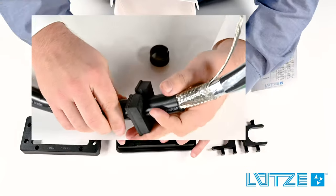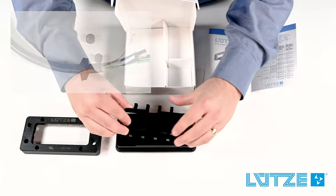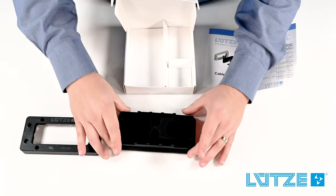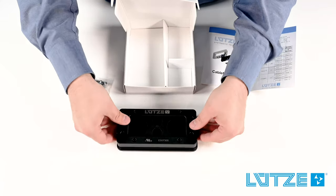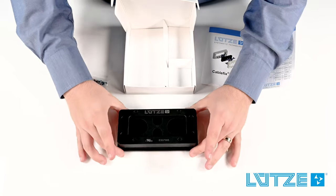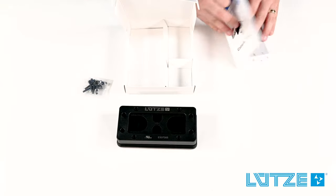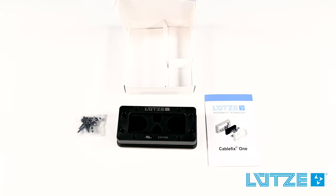Once all seals are installed, it's a very simple process of placing the pressure plate right on top of the seals, aligning the tabs with the holes in the base frame, placing the top frame on the base frame, and securing everything with the provided hardware. CableFix 1 — one part number, one kit, no compromises.